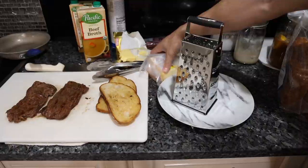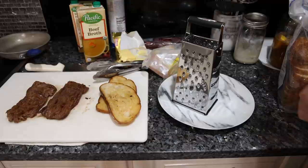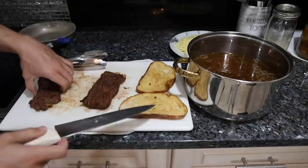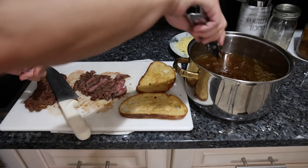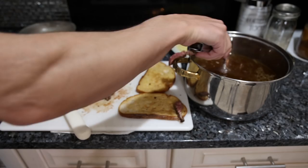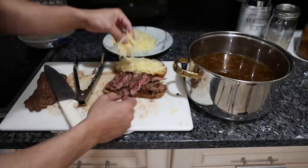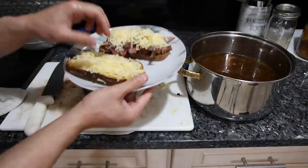All I have to do is grate the Gruyère cheese, slice up the steak, and we're good. Our jus is done — we're just going to strain it out and add a little bit of salt. Now we slice up one of our skirt steaks, dip each piece into the jus, and put it on the bread. Then I take the Gruyère cheese, put some on the bread side and some on the steak side, and broil it in the oven for a minute or two until the cheese melts.